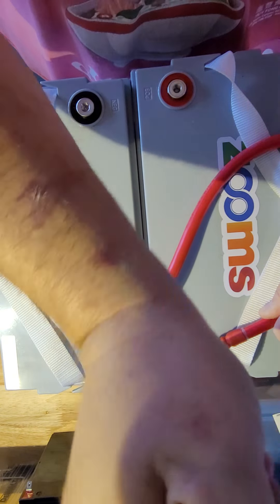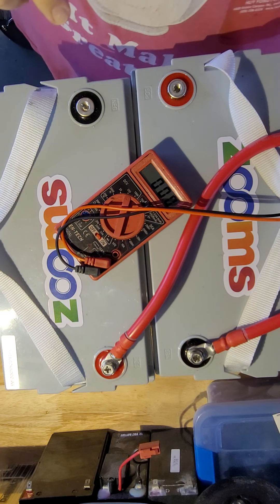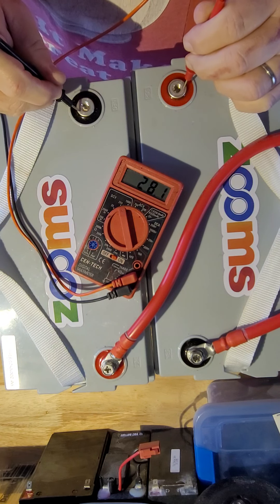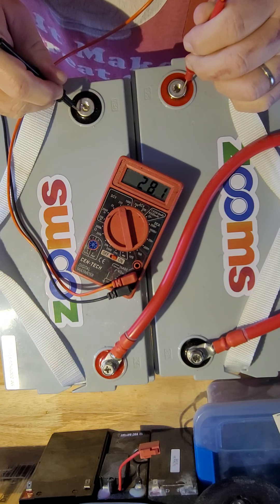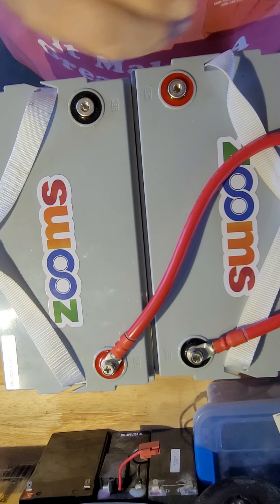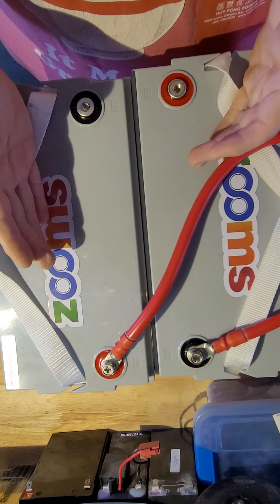And you have a 24-volt, 100 amp-hour battery. These are your main positive and main negatives. This will now read 28 volts — 28.1 — because you're making a 24-volt battery. You'll double the voltage from 14 to 28 because you're using two batteries. Since you're wiring in series you're just doubling the voltage and not the capacity, so you're still at 100 amp-hours.